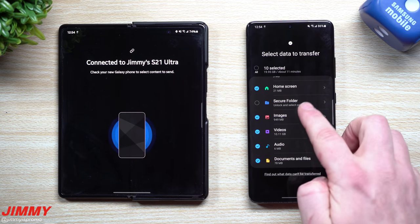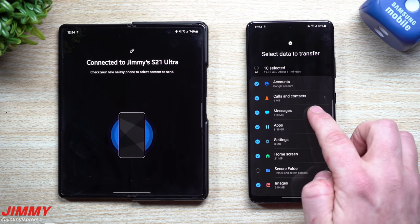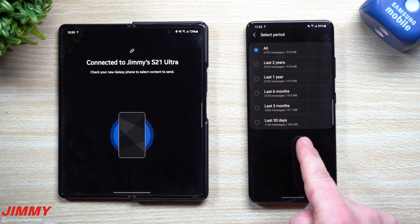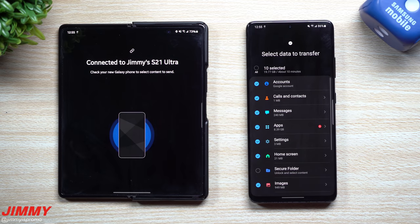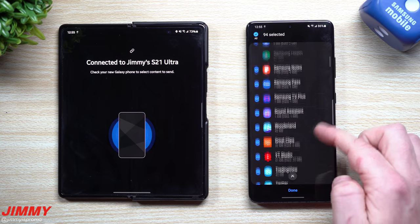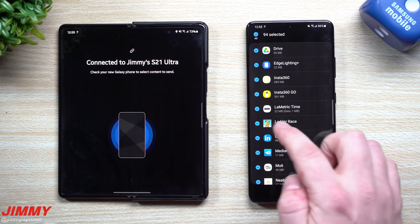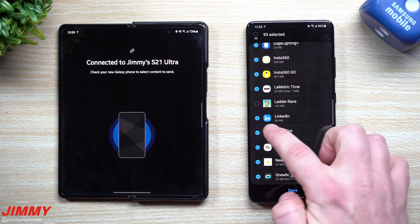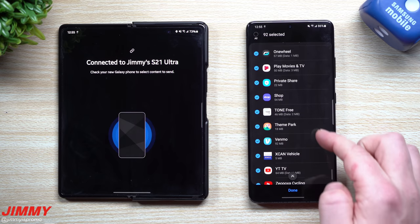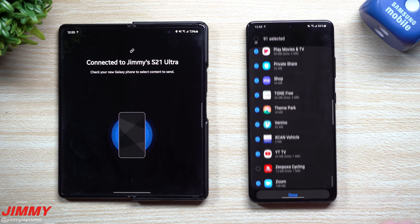From here, choose what you want to move over: Google account, calls and contacts, messages. For items with an arrow, tap it to get options — for example, if you don't want all messages, you can select just the last 30 days. You can also go through all of your applications. There may be some that don't push over depending on which phone you're switching from, so deselect anything you don't want. Private Share is actually really cool — make sure you guys get that and play with it.